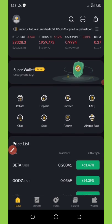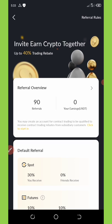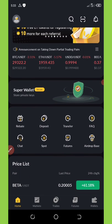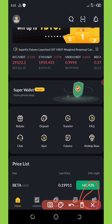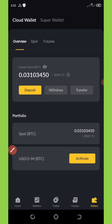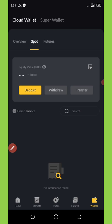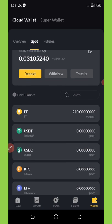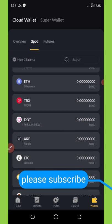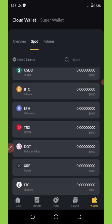To deposit, click on the wallet section at the bottom right corner of your screen. Once you click on it, it will open up. Then click on 'Spot' — you can see it right there. Once you click on Spot, you'll see all the wallets available on this application — all the crypto wallets accepted on this site. Click on any coin you want to deposit.